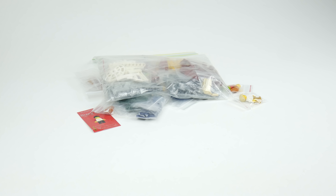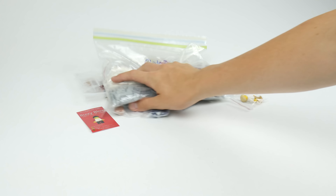So that's it for those five packages. I'll lay all the pieces out nicely here.